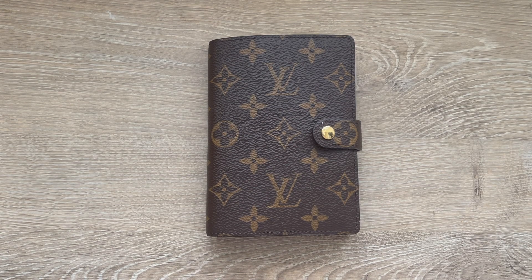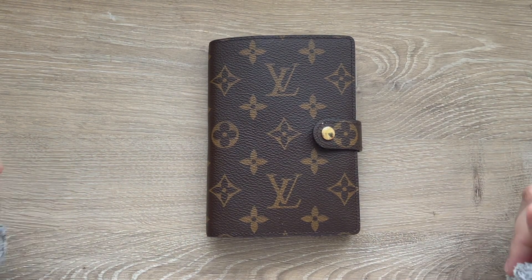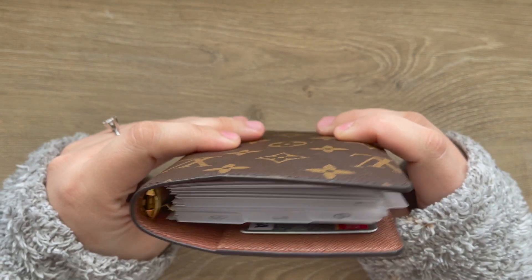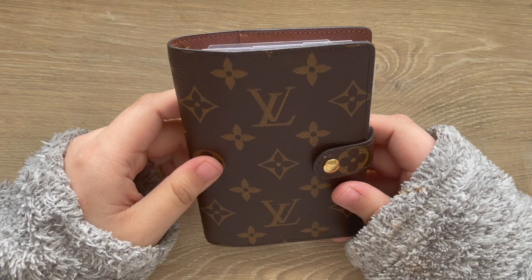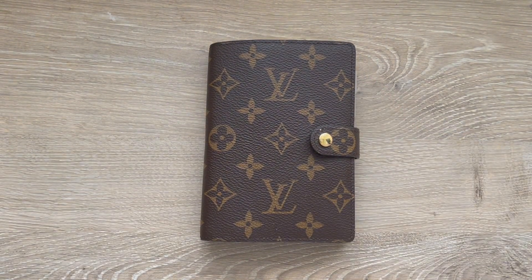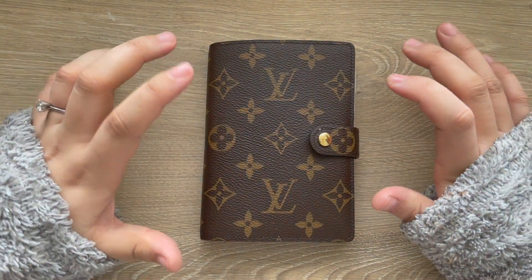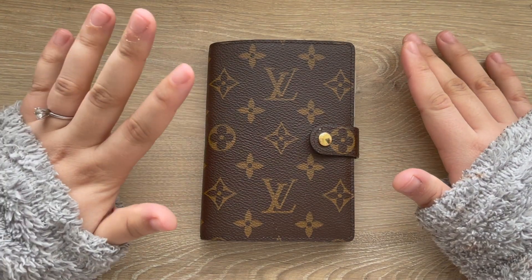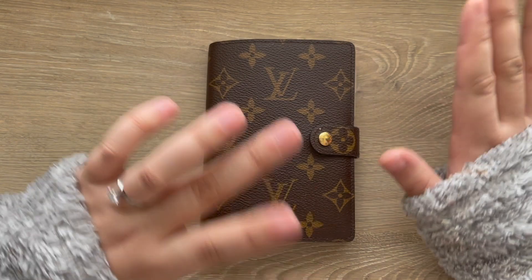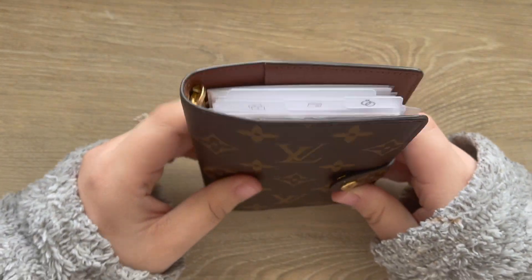Hey y'all and welcome back to my channel! Today I'll be sharing an updated flip-through of my Louis Vuitton small ring agenda. This is my wallet and my finance agenda. I've been sharing a lot of updates and videos, and I got a couple of requests to do this video. I'll also go a bit more in depth on how my finances work, since I haven't done a finance video in a while.